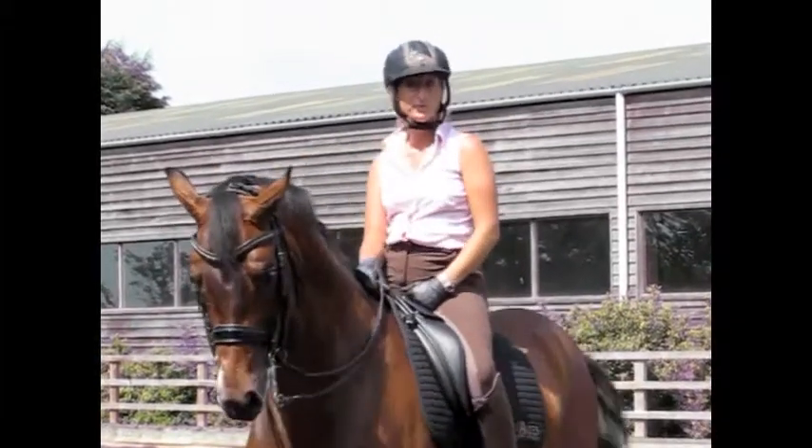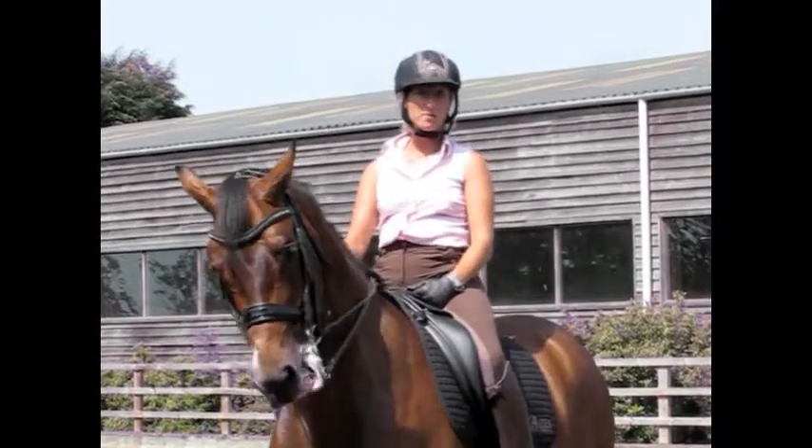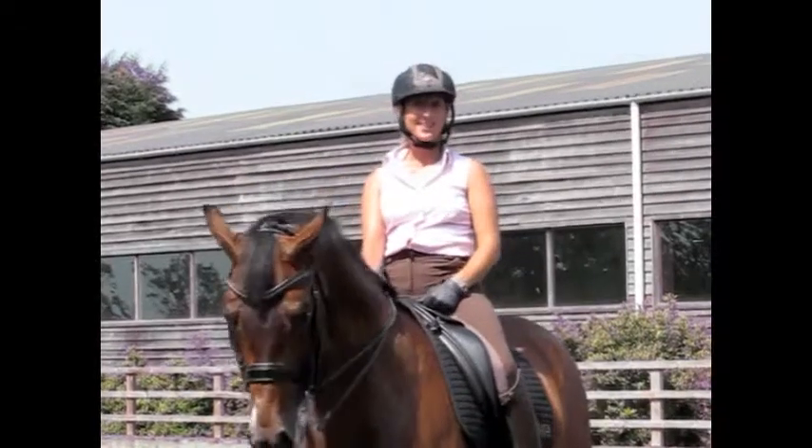I hope this is helpful. Those were my tips for today — just some of the things I do every day with my horses. I hope you find it interesting and valuable. Thanks for watching.